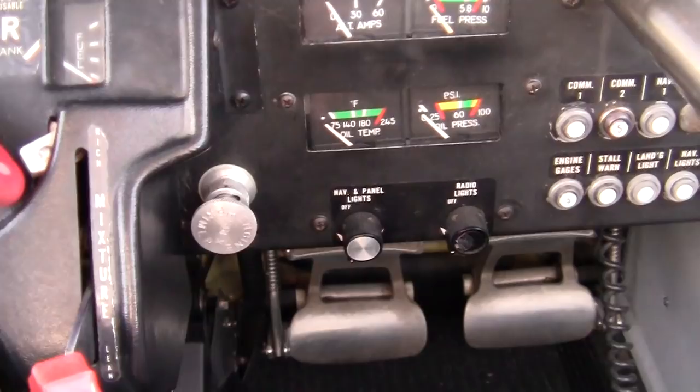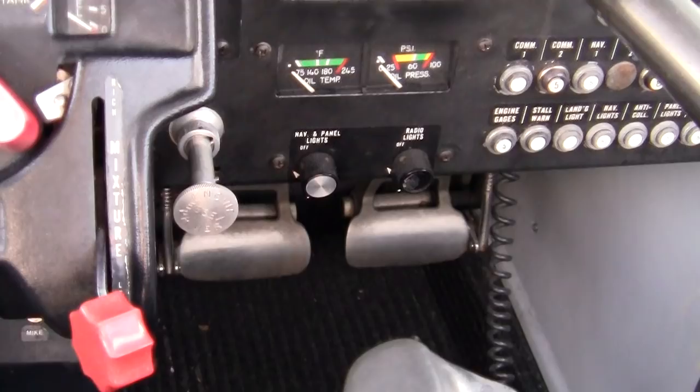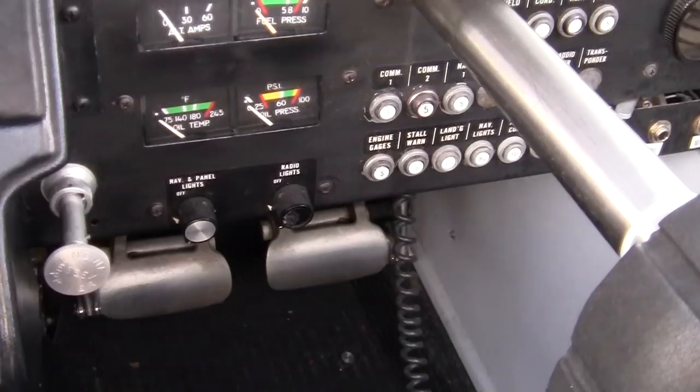Over here is your primer, which I'll need. So I'm going to pull it out — cold start, normal day: two or three primes once it's filled with the fuel pump on, and then locked. Then about just a tiny bit of throttle, about there, full rich, and she'll fire right up.